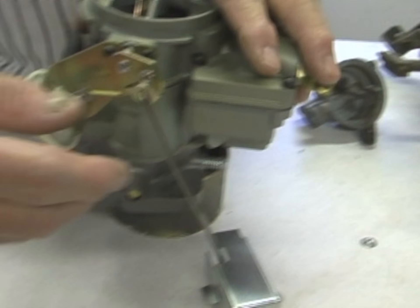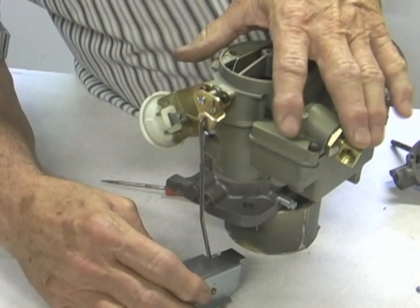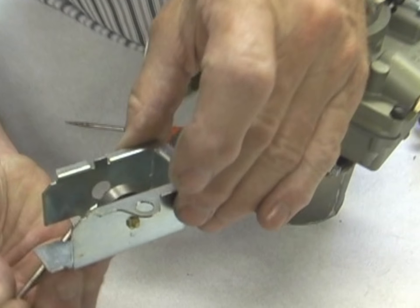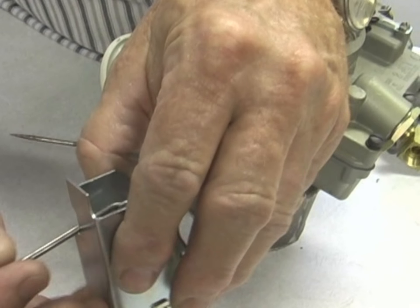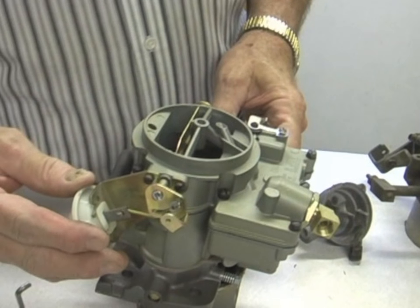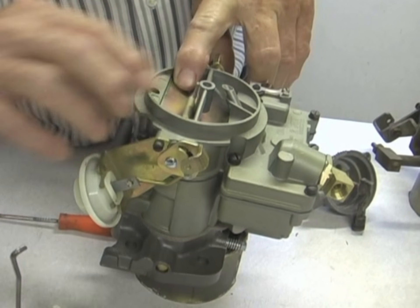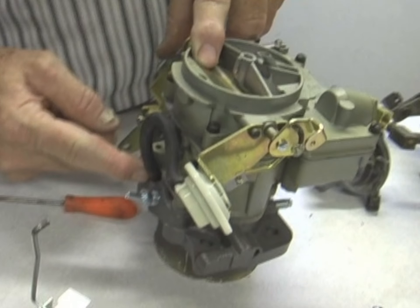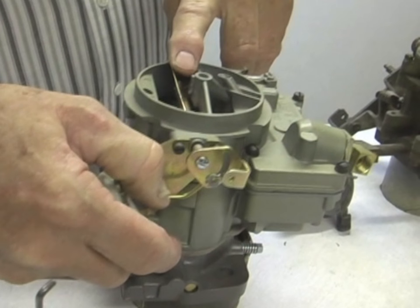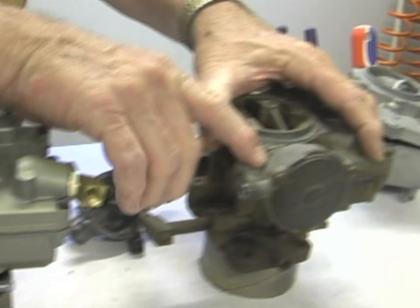Unlike the 59-65, there isn't much choke adjustment on the 66. This choke stove sits on top of the manifold and has a spring in it. As the car heats up, the spring expands and opens the choke. The choke pull-off on the 66 carburetor is mounted separately and can be replaced. As soon as the car starts, vacuum from the manifold runs through this tube and pulls the diaphragm inside the choke, opening it up. So you have a choke pull-off externally on the 66 and internally on the 65 carburetor.